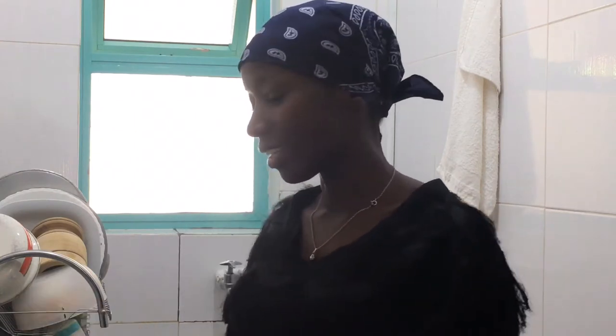Good morning, welcome to today's vlog. So today I'm opening the vlog in my tiny kitchen. I just woke up, took a shower. Now I want to take breakfast and start preparing because my college friends, two of them, are coming over to visit me today.